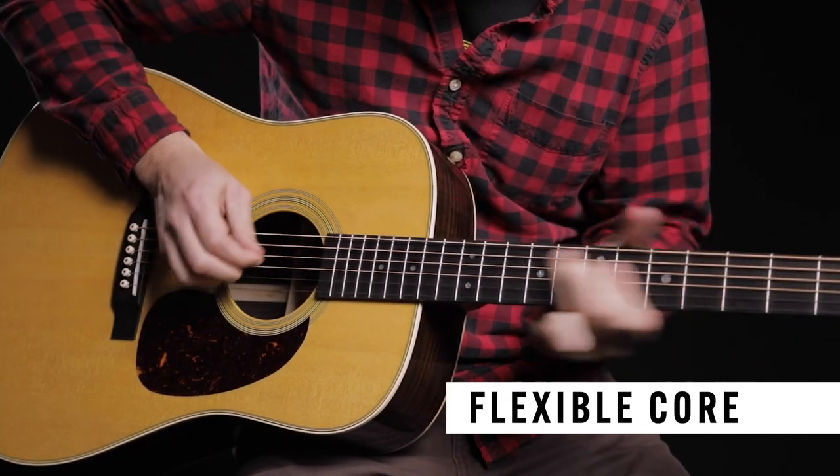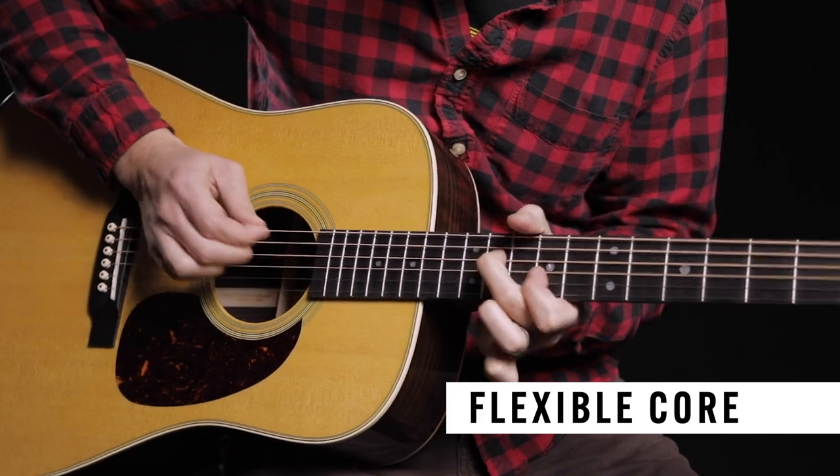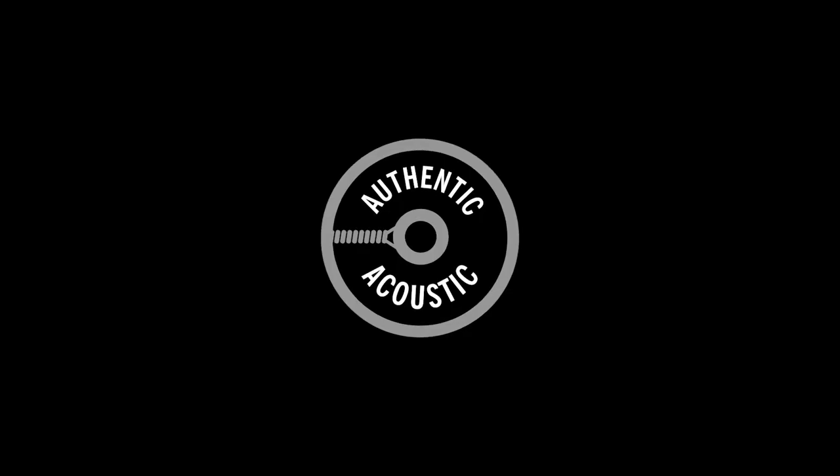Martin's impeccable standards for acoustic guitar tone are embedded in our string design and precision manufacturing process. That's why we make our own.